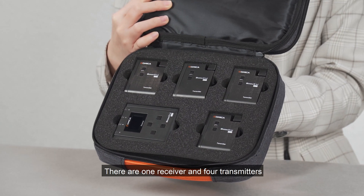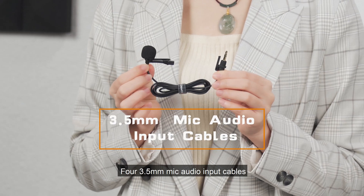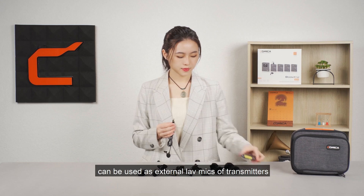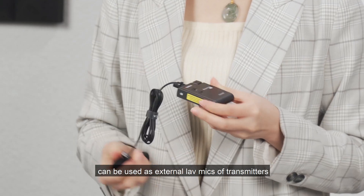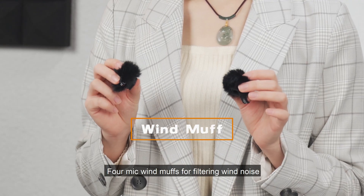There are one receiver and four transmitters. Four 3.5mm mic audio input cables can be used as external lav mics for the transmitters. Four mic wind muffs for filtering wind noise.